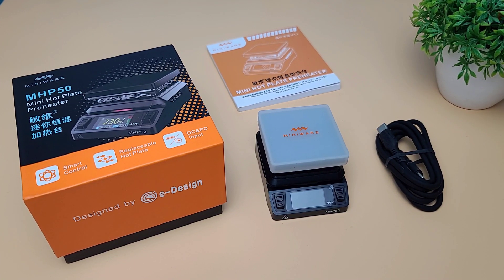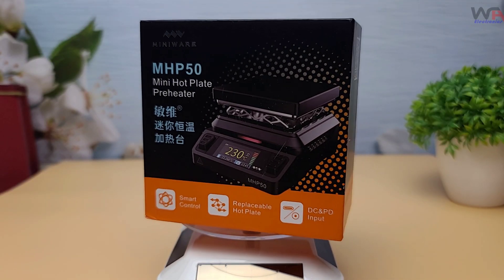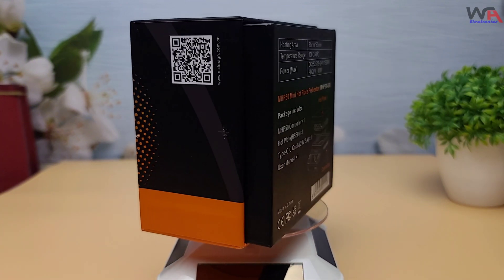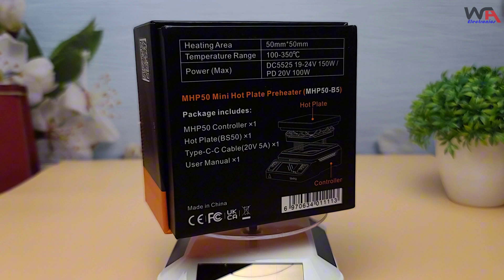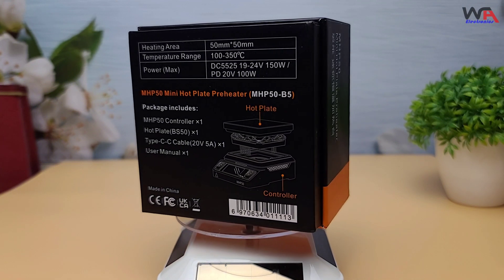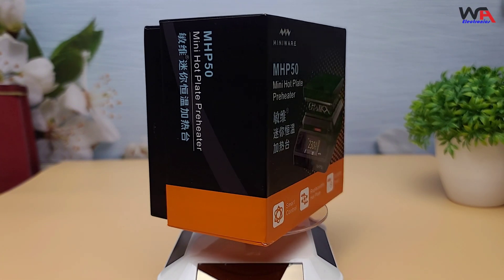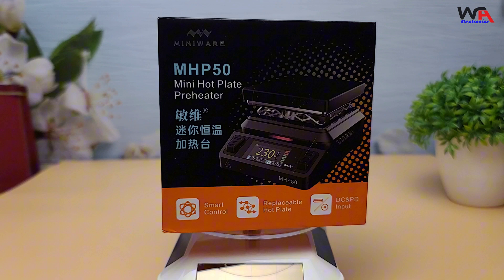Hey everyone! Welcome back to WA Electronics. Today we have an exciting unboxing and review of the MiniWear Mini Hotplate Preheater MHP50. This compact and versatile tool is perfect for electronics enthusiasts and professionals alike. Let's dive right in.